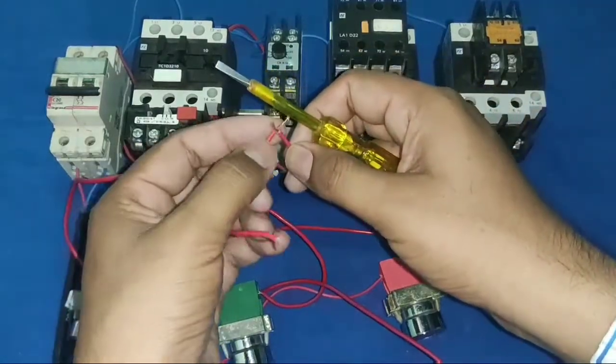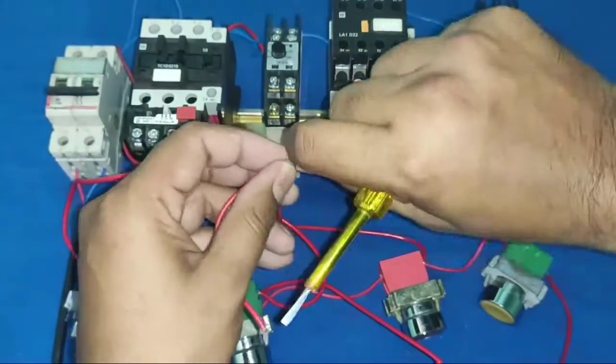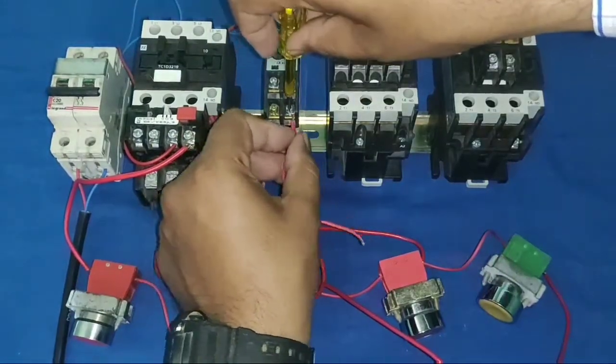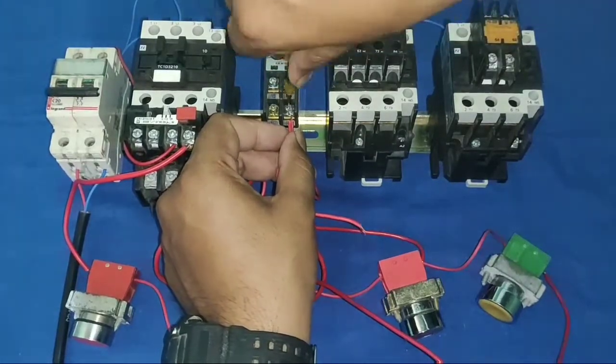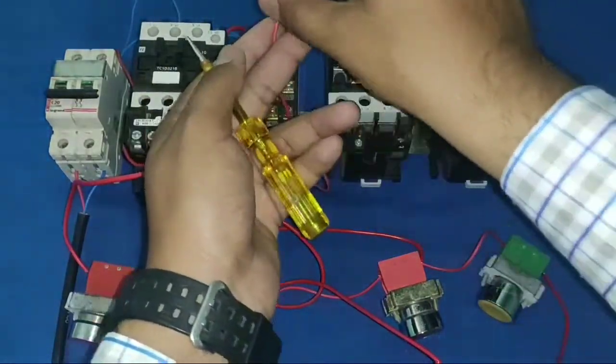When your contactor operates, the timer operates and supply goes to the timer common point (terminal 15). We connect one wire to the timer 15 common point. When the timer operates, supply comes to the common, and for the set time (e.g., 10 seconds) the supply goes to the NC terminal.